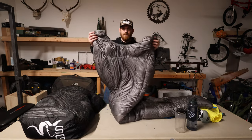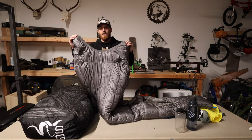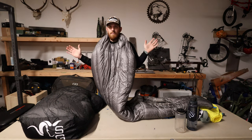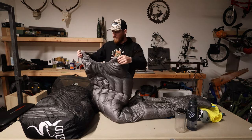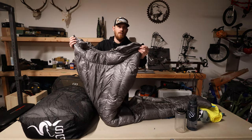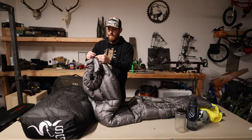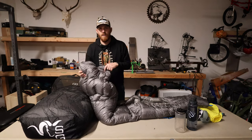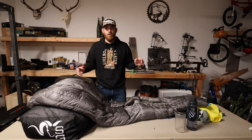Up here on the collar, around the neck area, there's a small magnet on both sides. You put this around your neck and those two magnets clip together, helping retain heat. There are also two clips around the neck — if you want extra assurance, you can clip those together to keep this thing snug around your shoulder box when taking it into super cold temps.